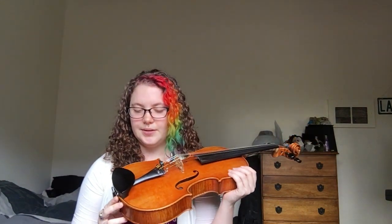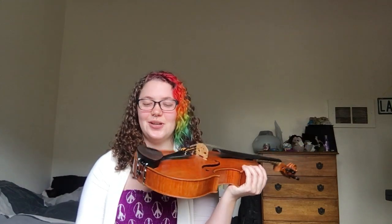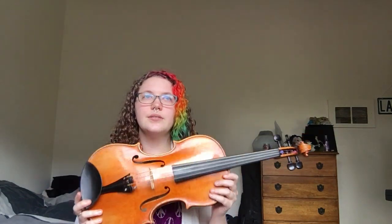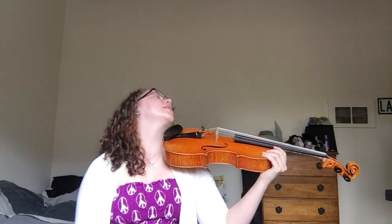Shoulder rests: don't be afraid to change them. Chin rests: also don't be afraid to change them. Setup is a lifelong battle for us. There are two different types of chin rest mounting: you can get a center-mounted chin rest that goes over your tailpiece, or a side-mounted chin rest — and some side-mounted ones have a piece that goes across the tailpiece and connects on both sides. There are tons of different styles of cups, but the two mounting styles are center and side.